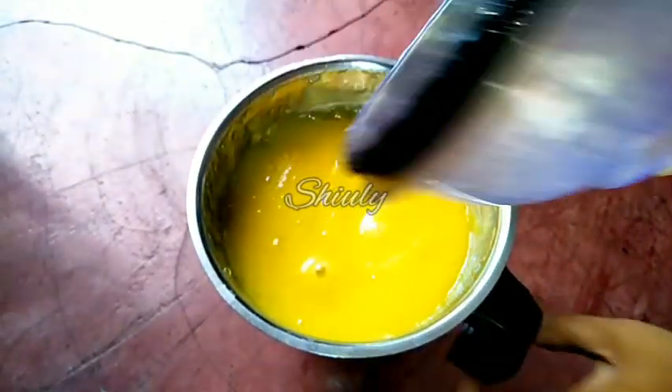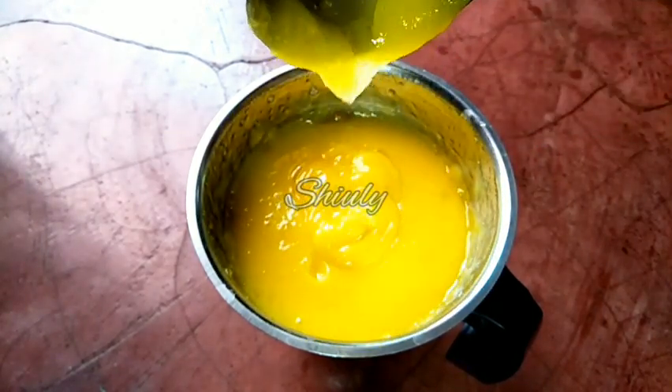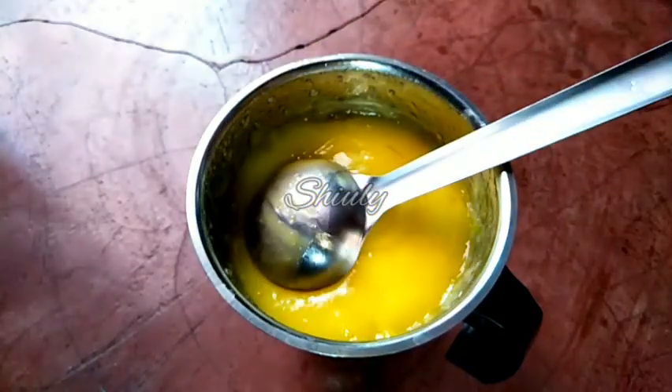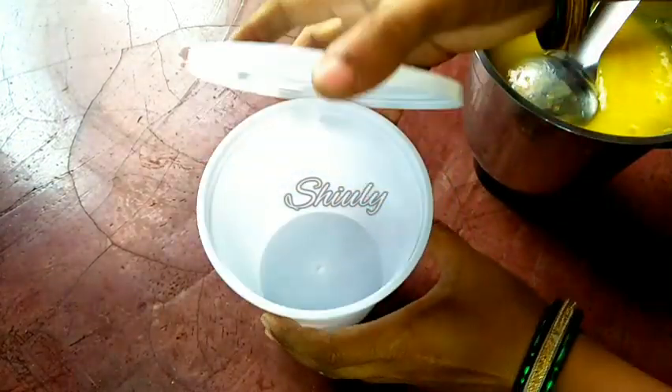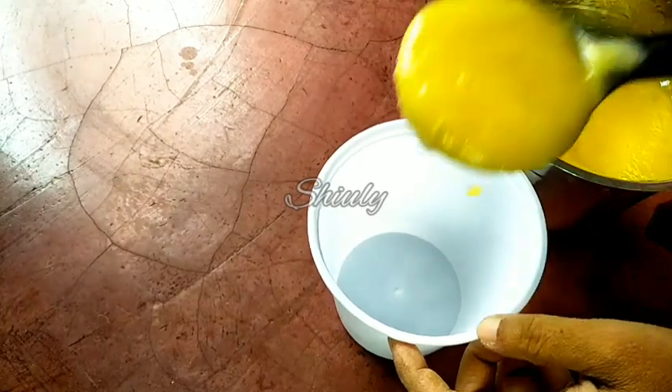It is done — now we have to cover the jar and blend the mixture into a smooth paste. You can see that it is a smooth paste. So the concentrated base of our aampana is ready. Now we have to store this base in the freezer — it will stay for about 1 month in a normal refrigerator. Let's transfer all the paste into the jar.